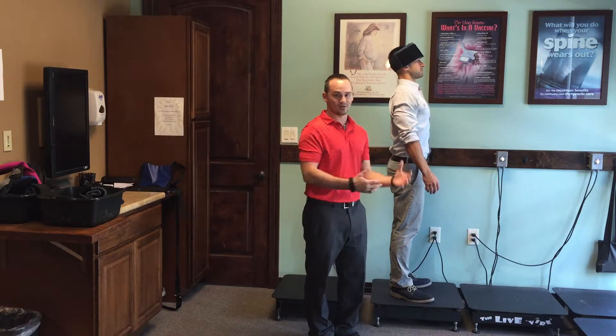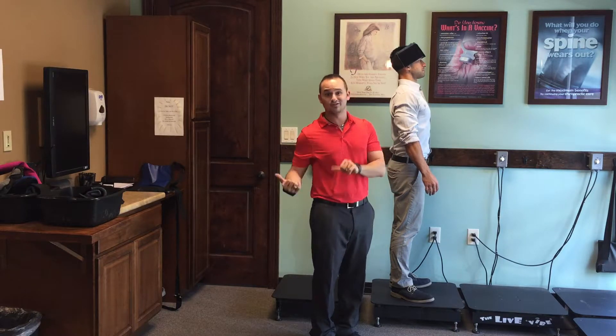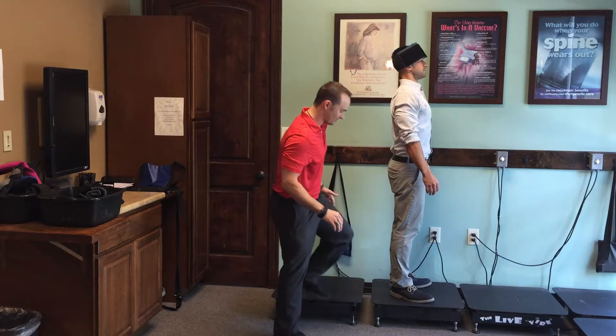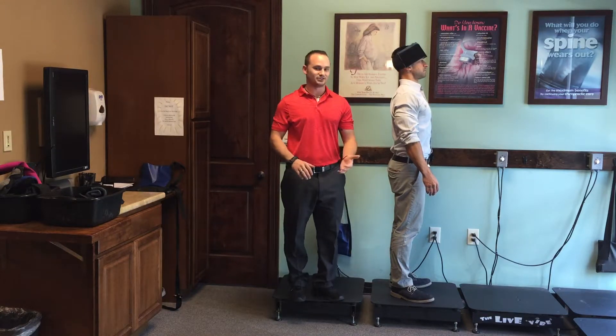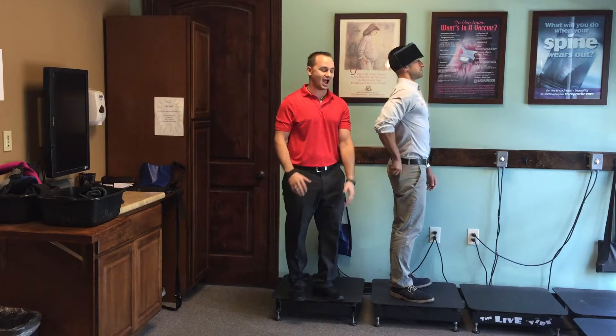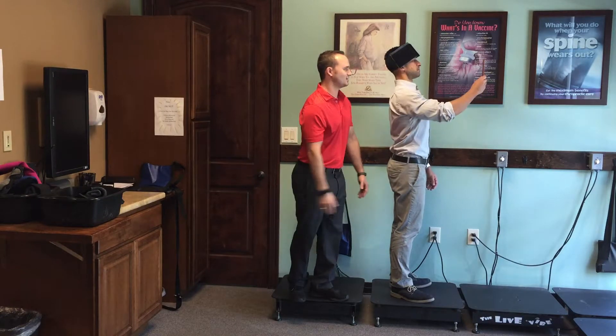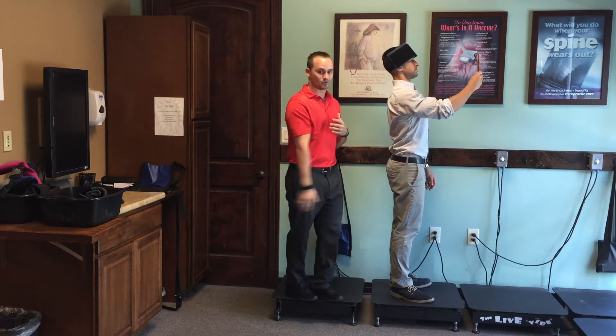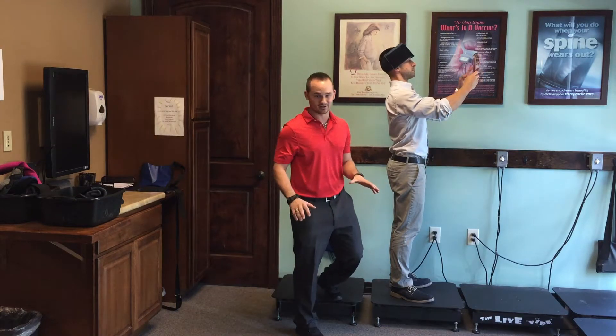Only do the prescribed rehab that we've done for you, otherwise you're moving in the wrong direction. We don't want you to do that, okay? Now, if you have to be on your phone, please don't — but if you have to, go ahead and pull your phone out, have that posture like this, where you're not having this head forward posture. That is the worst thing you can do.